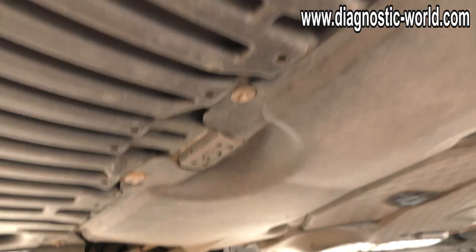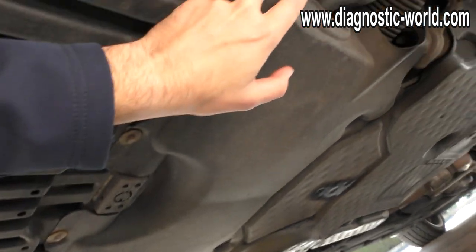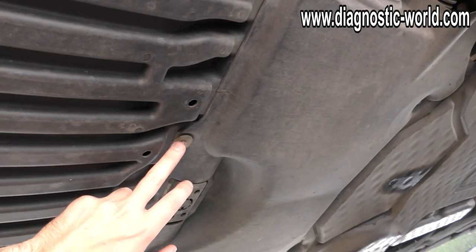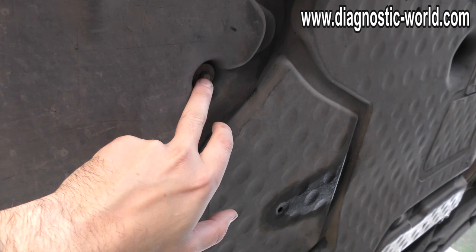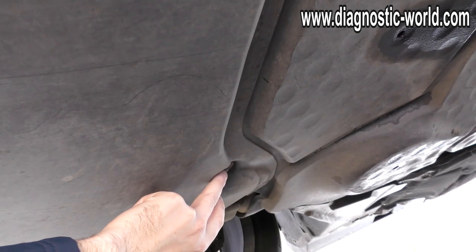Once you're under the car, you'll need to remove this panel here. You've got an 8mm bolt — there's one, two, three, there should be one there, four. And then coming to the back you've got five and six. So let's get these removed.